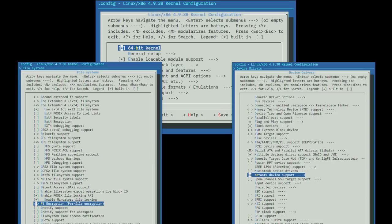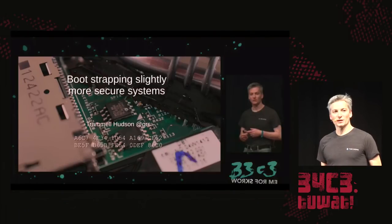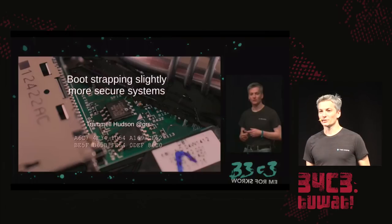Most UEFI firmwares can only boot from the network device installed on the server motherboard. With Linux boot, we can boot from any network device Linux supports, using proper protocols — not limited to PXE and TFTP. We can use SSL and do cryptographic measurements of kernels we receive. The runtime that makes up Linux boot is also very flexible.